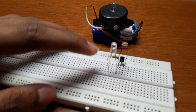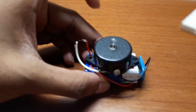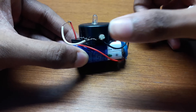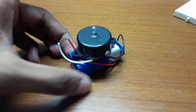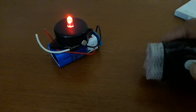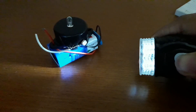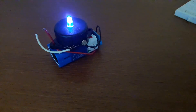I have constructed this on a breadboard. You just have to solder all these things and you'll get something like this. It detects darkness.